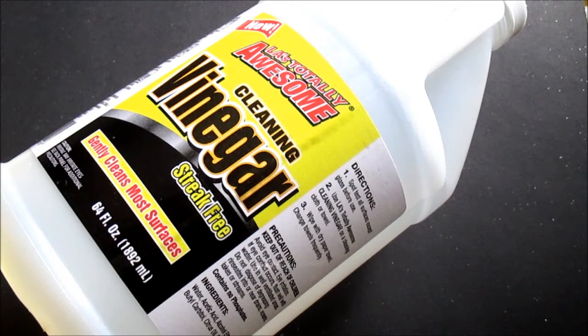I wouldn't recommend using that on your mirrors, though, because they will streak because it has soap in it.